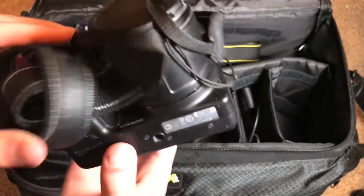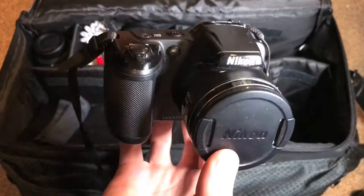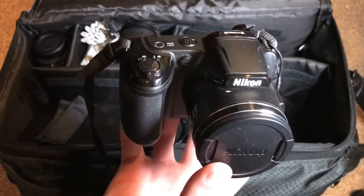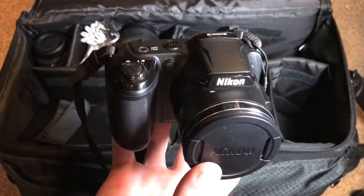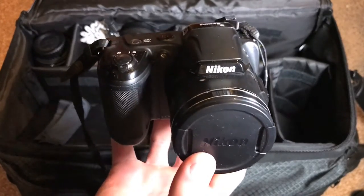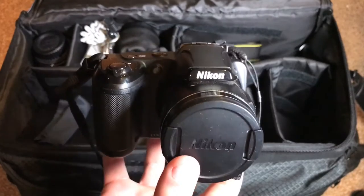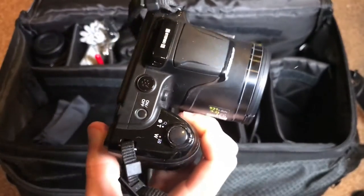This is the Nikon Coolpix L810 — a point-and-shoot camera that uses those AA batteries. It's all digital and all automatic with no manual controls whatsoever. The thing I like is it has a really impressive zoom — I believe the equivalent of 1200 millimeters if you were to translate that to a DSLR. I think I only paid about $200 for this, and you could probably pick it up used for about $100.